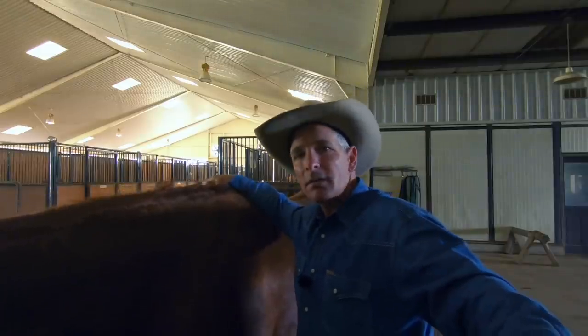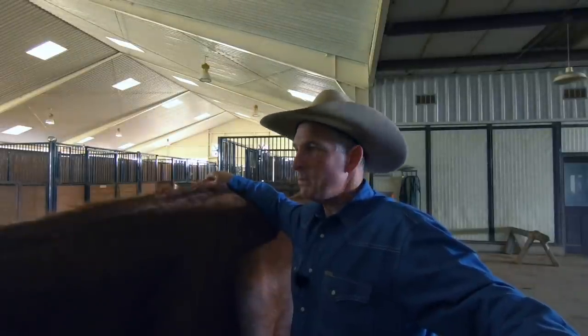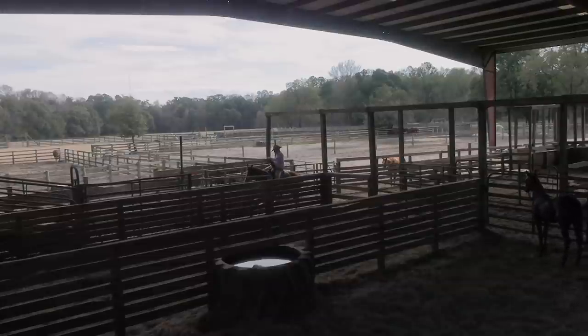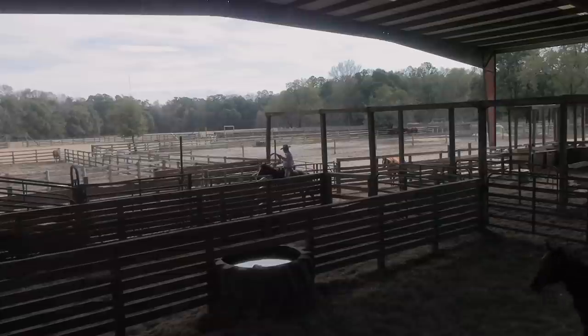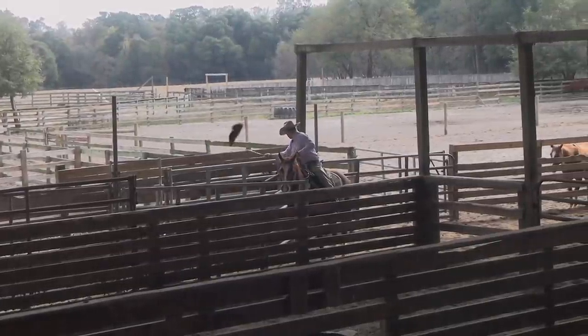We let these babies run outside wild until it's time to wean them — they're out there living in a herd with their mama and their pasture mates. Sometimes it can be hard to get your hands on them for the first time, so we built this little chute and it seems to work pretty good. Come out there, filly — come on, baby, there you go.